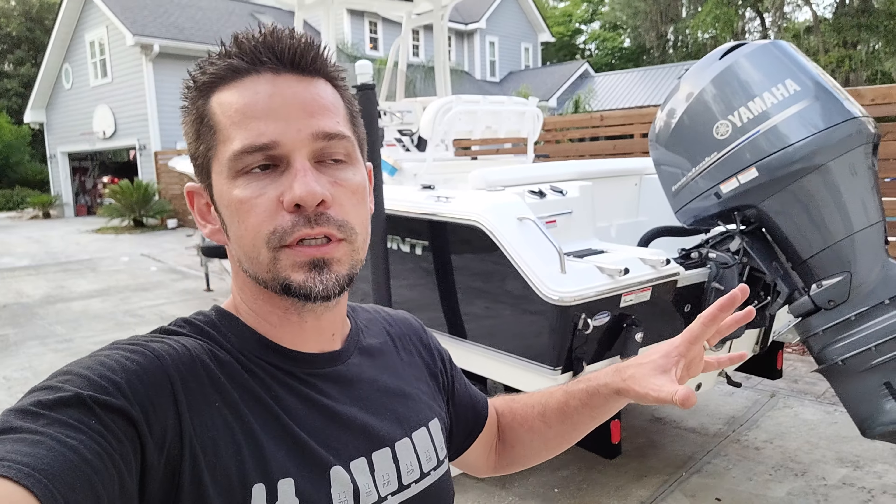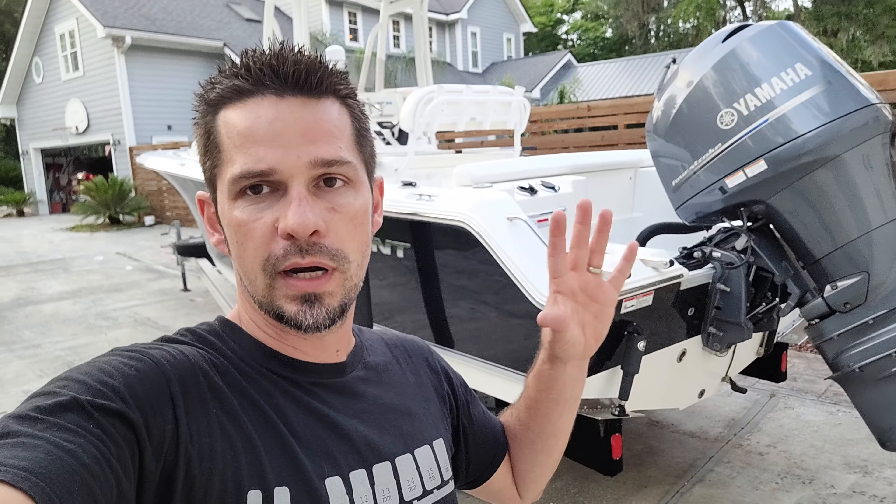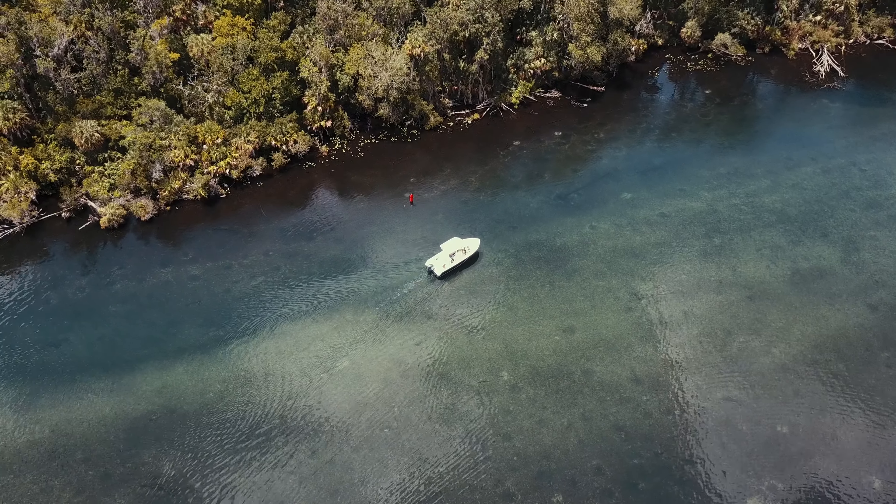Well there you go, guys — a full annual service has been completed on my boat. It's ready to hit the water. Thanks for watching, be sure to hit that thumbs up button. YouTube uses that to make sure the video doesn't get hidden. Thanks again — bye.